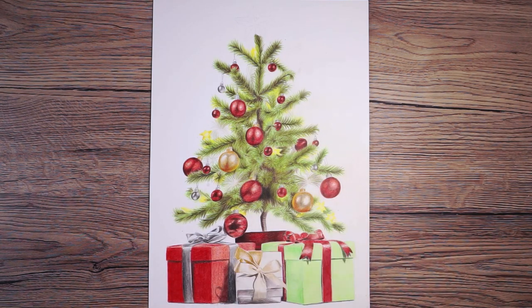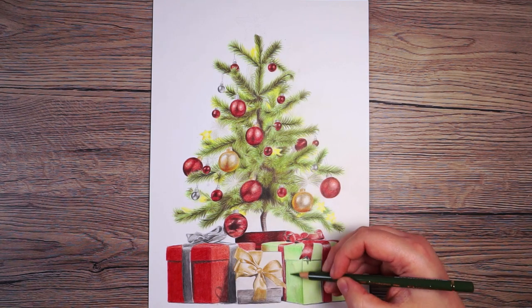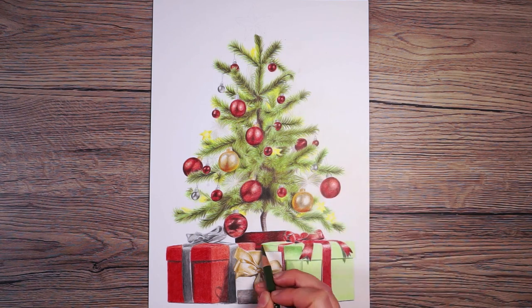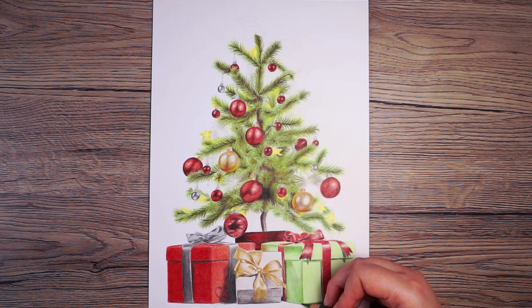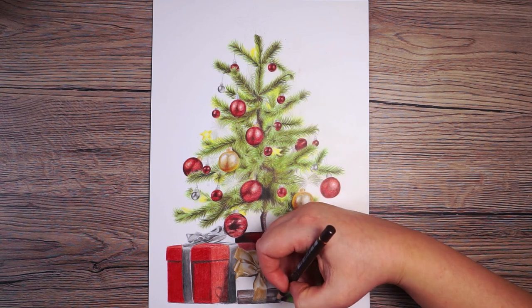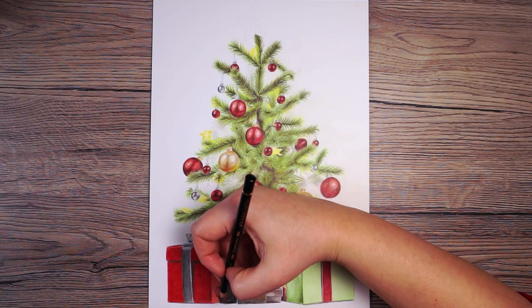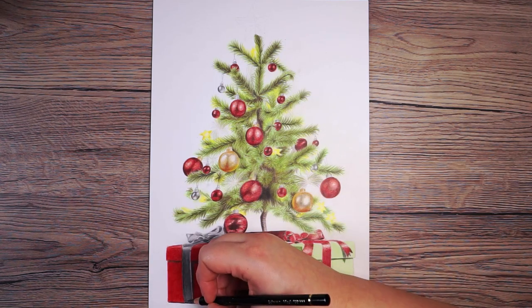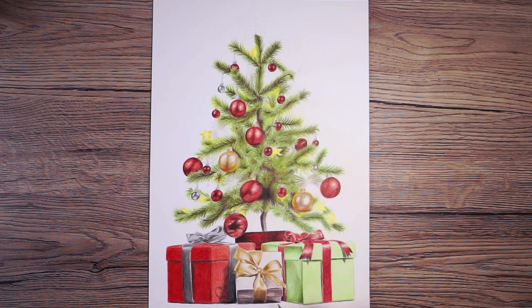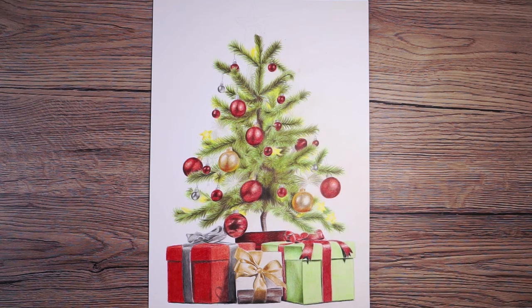Once I've done this, it's easier to see if any other colors need adding — for example, deepening the side of the green box using some of the dark greens I used in the tree. Where possible I try to use the same colors to help tie the whole drawing together. The last thing to do on the presents is add a nice crisp, firm shadow along the bottom with black, pressing quite firmly because it's a very deep shadow that really helps anchor the presents.